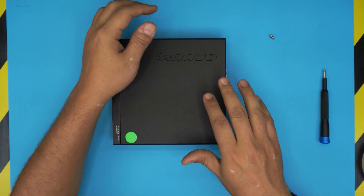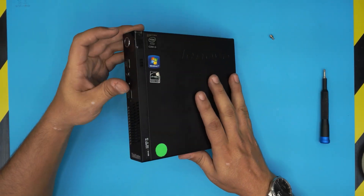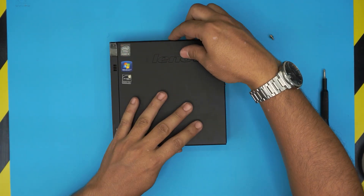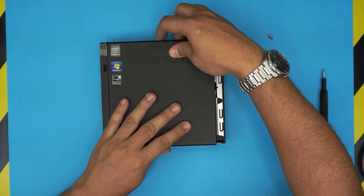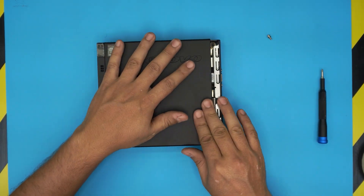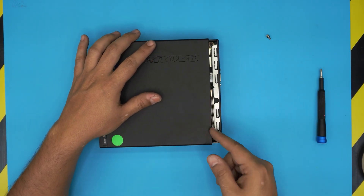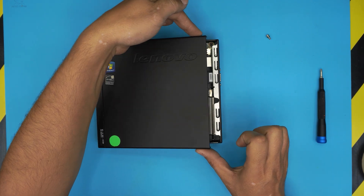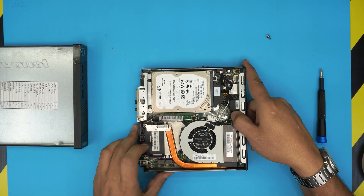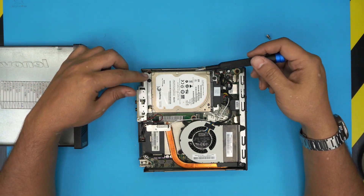Next, take the top cover and slide it toward the front end of the PC. Grab it from the side or the top portion and slide it forward just up to where it goes — don't force it. Once in that position, grab the top portion and lift it up.